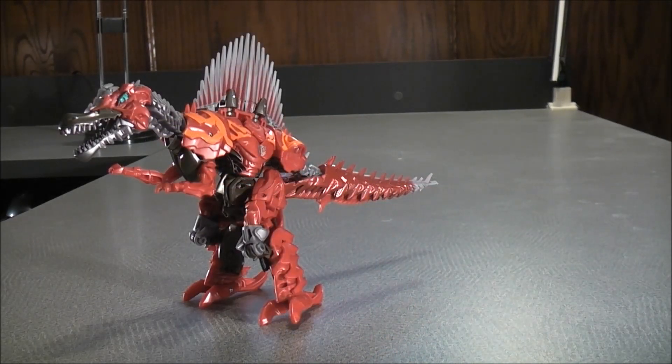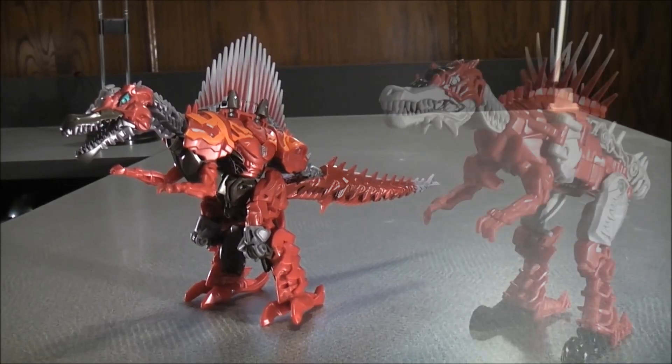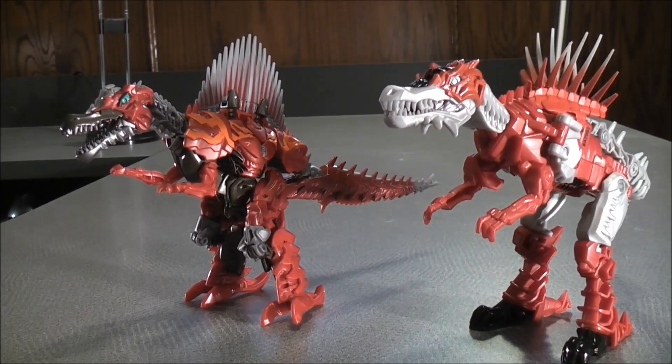Now for comparison in dino mode, here we have Scorn and here we have Tail Whip Scorn.